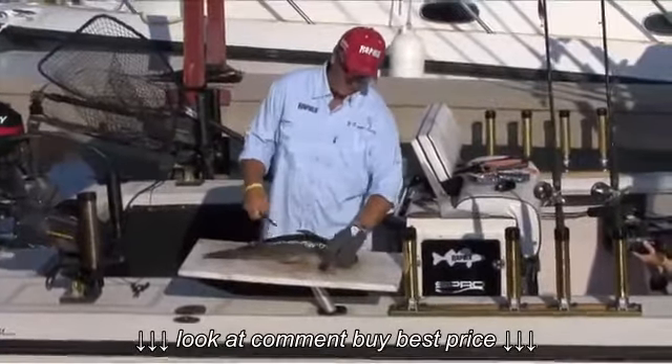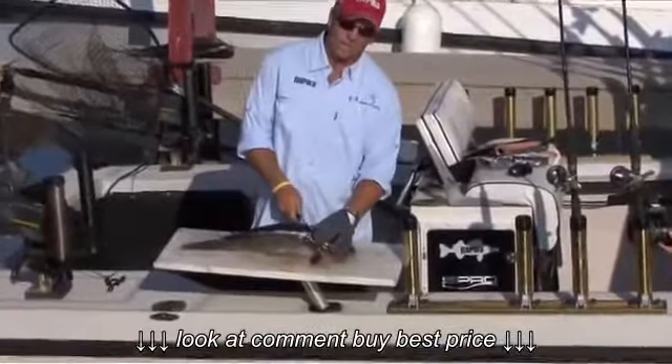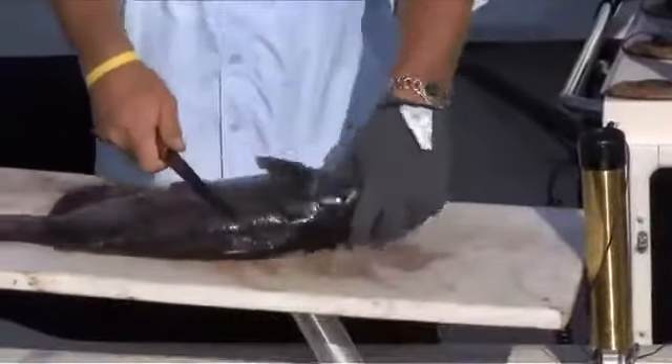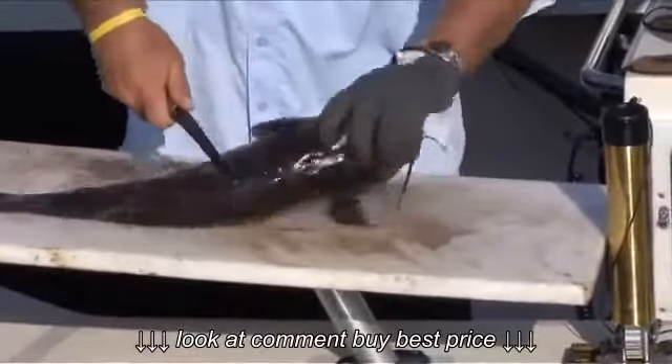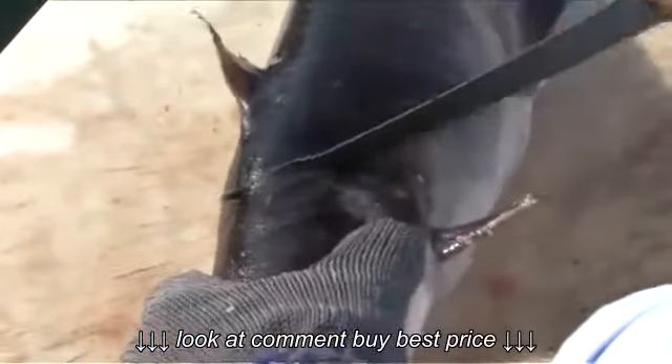First thing you've got to do — they've got a very, very hard head and a big, strong skeleton. Get a good hold of them with the glove. You need to find out where the flesh starts and the head stops. Just behind the head here, I'm going to make a cut.